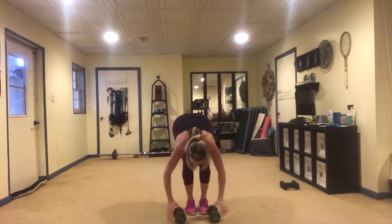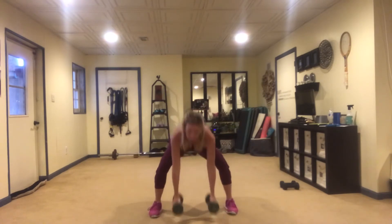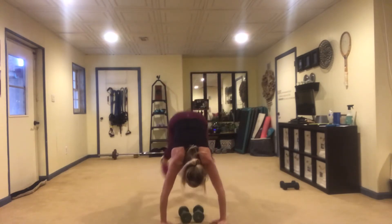I'll finish it up straight ahead. Notice my feet are a little wide to make room for the weight.